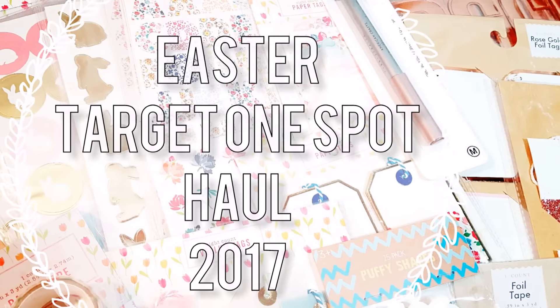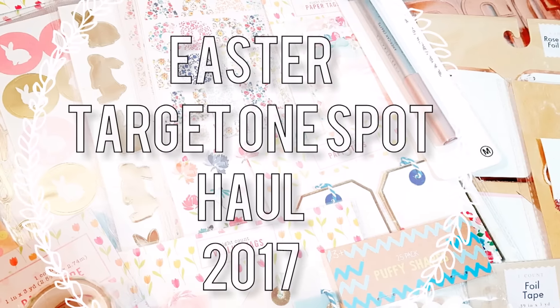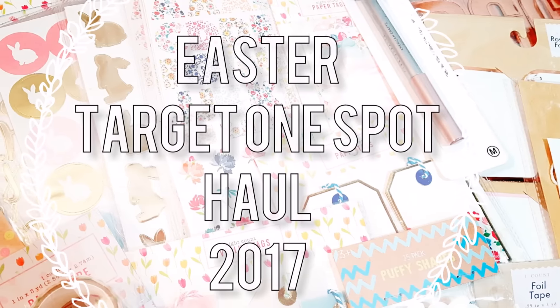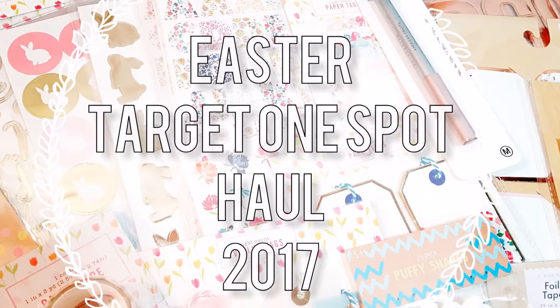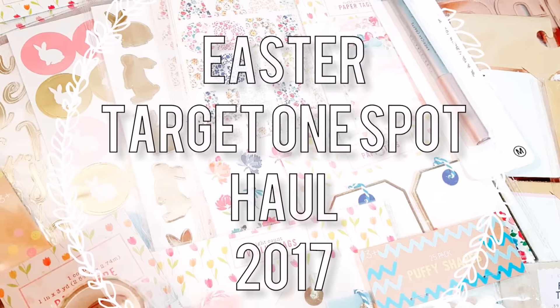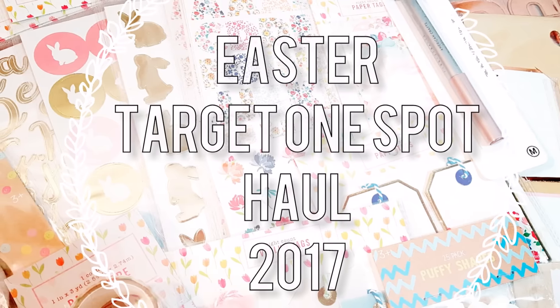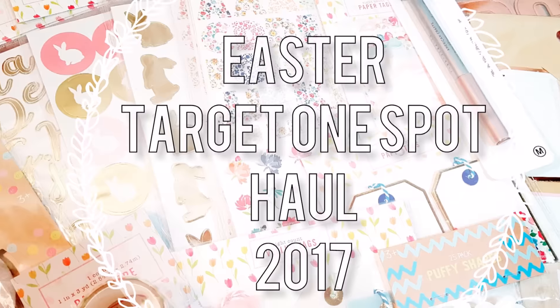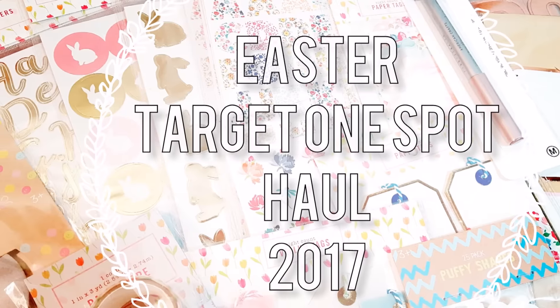Hey you guys, welcome back to my channel. Before I start my Target One Spot haul, I got a request on one of my posts on Instagram to do DPCI numbers. I recorded this before I actually posted my three photos, so I did include the DPCI numbers on the top right screen whenever I showed an item. Any item that had the same DPCI number, I made sure to let you guys know. So enjoy the haul video and I'll talk to you guys next time.